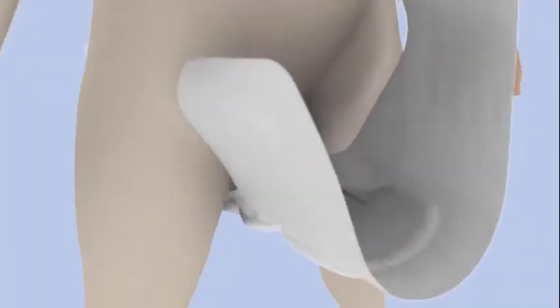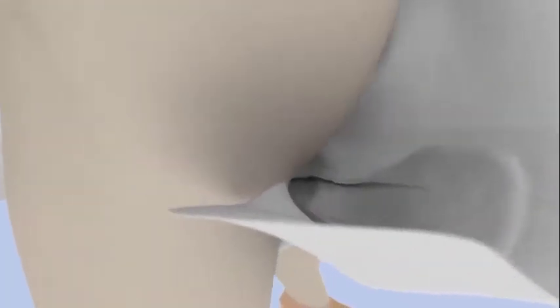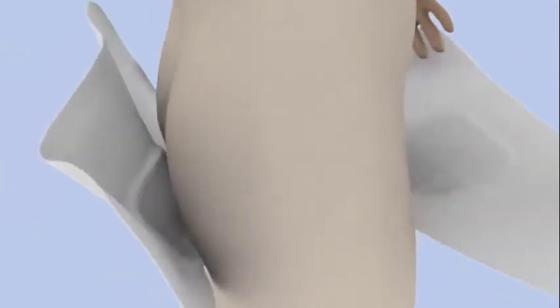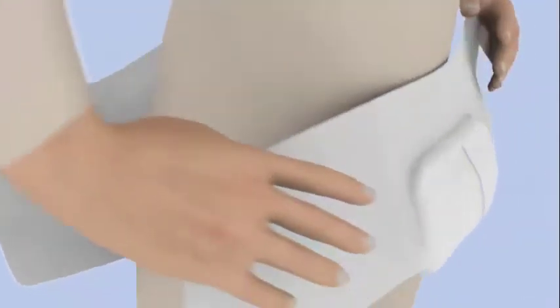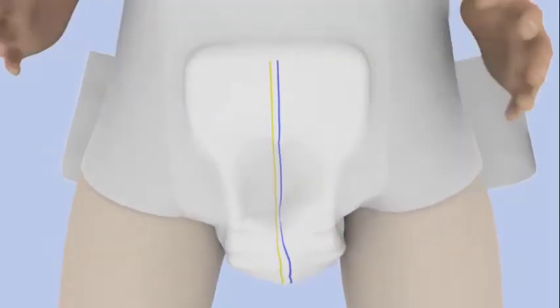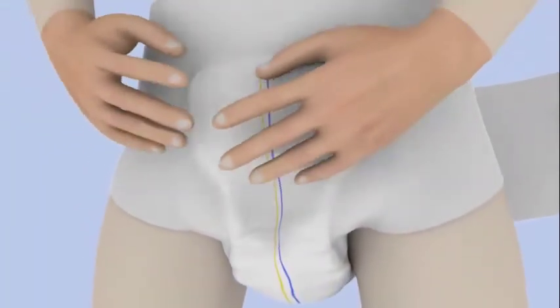Then pass the IDExpert SLIP between the legs from front to back and fan out the ends, ensuring the top rear end is positioned at the coccyx. Make sure that the end with fixation tapes is placed at the back. Ensure the pad is centered correctly using the wetness indicators as a guide.